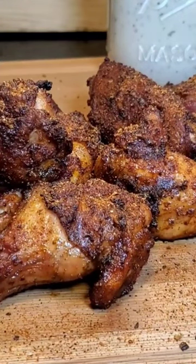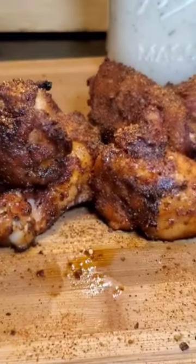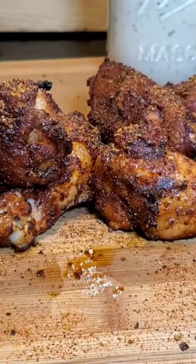Let's give these a shot. Oh man. Perfectly cooked. That rub right there rocks. Flavors on that pop.